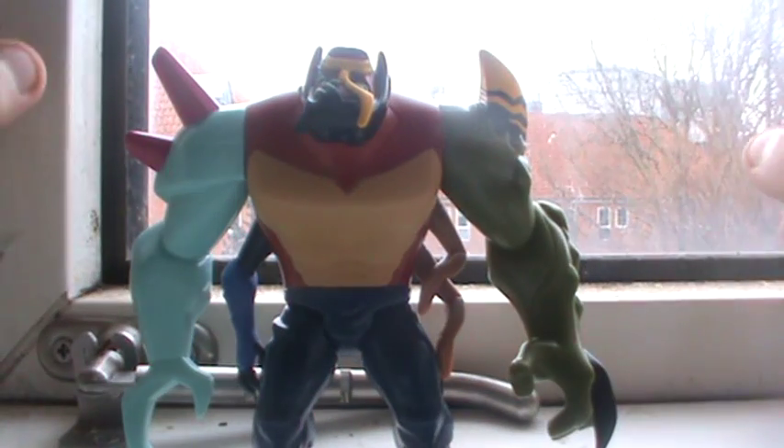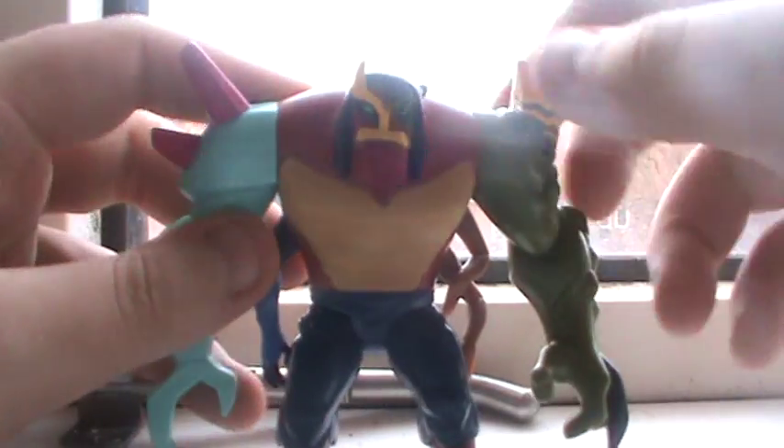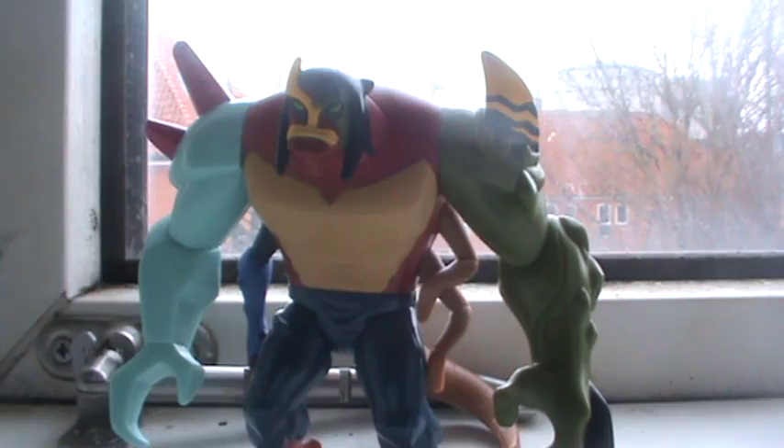This pose right here probably looks a bit stupid, so we don't want to do that. If we go over to the back, the tail can swirl all the way around. There's no wrist articulation, no elbow, and no knee articulation. So the legs you only get like this.